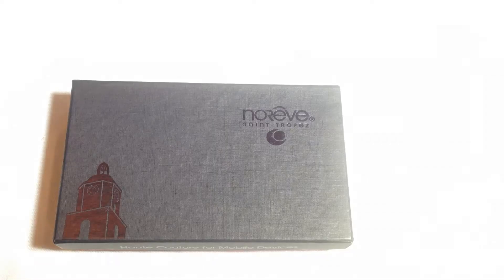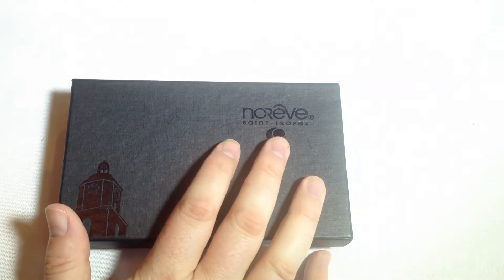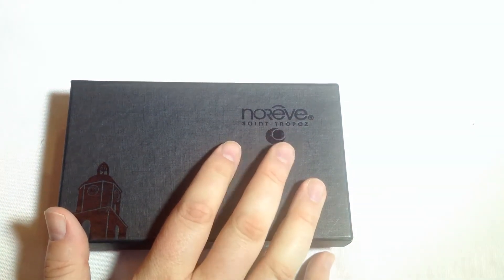Hi folks, Chris Voss here from thechrisvossshow.com. Here in the blog post, we want to share with you the latest in social media. This is from our good friends at noreve.com — n-o-r-e-v-e.com.